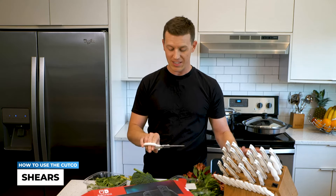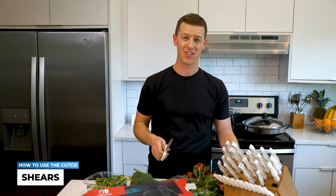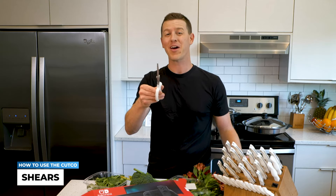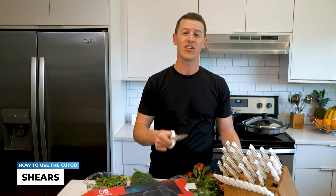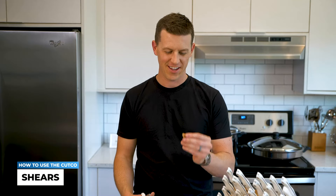My wife likes to cut the pizza and I want to hear from you what your favorite things to use the Cutco scissors are that I didn't mention in this video. I hope you got a lot out of this video and I look forward to seeing you in the next one. Just remember, it's not the food that you make that matters most — it's who you share it with.